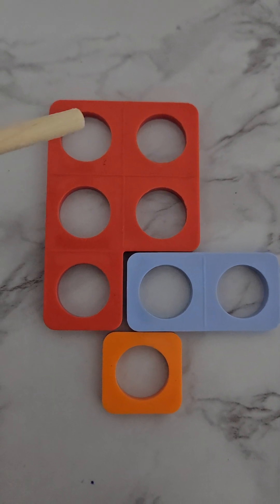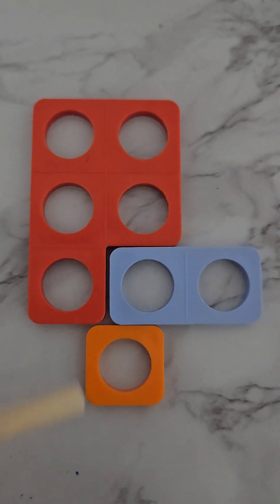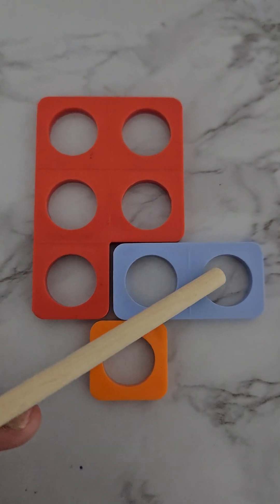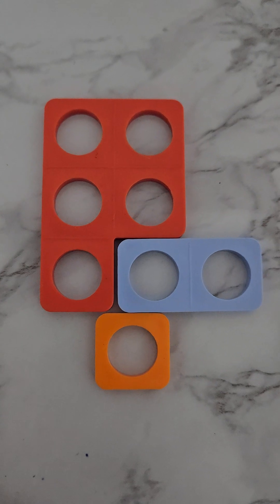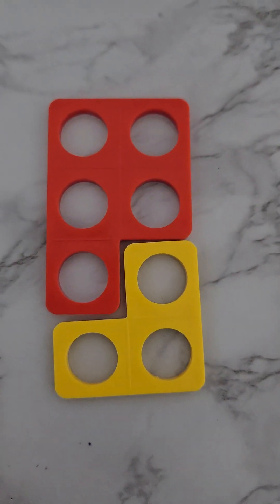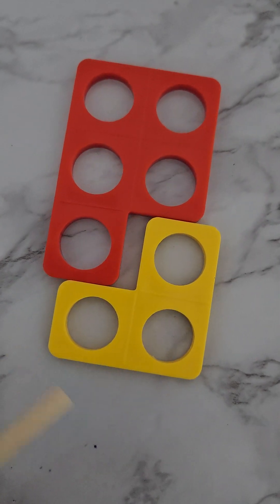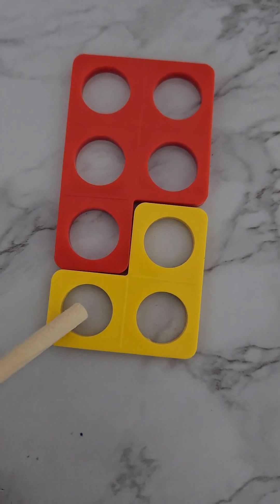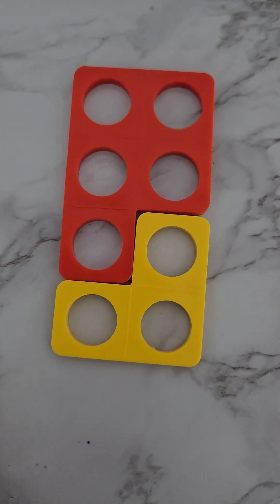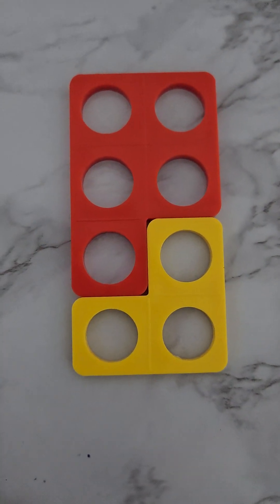Here we have a five, a two, a two, and a one — this also makes an eight. Let's count them together: one, two, three, four, five, adding two more makes six, and seven, adding one more makes eight! Here we have a five and a three that also makes eight: one, two, three, four, five, six, seven, eight! Five and three also makes eight.